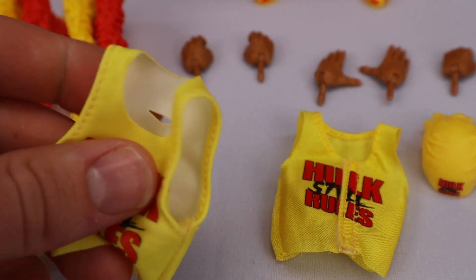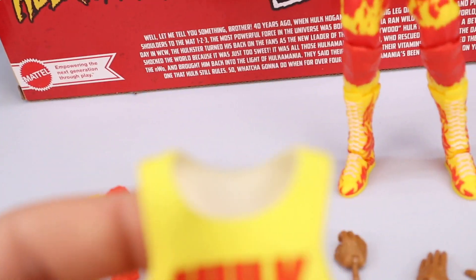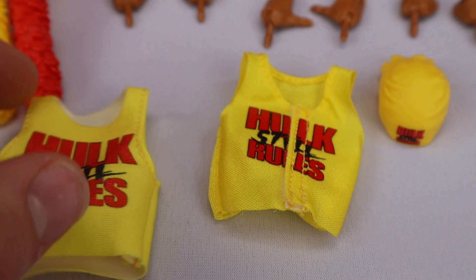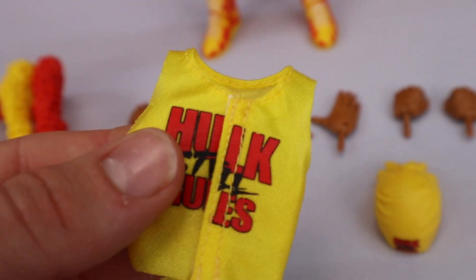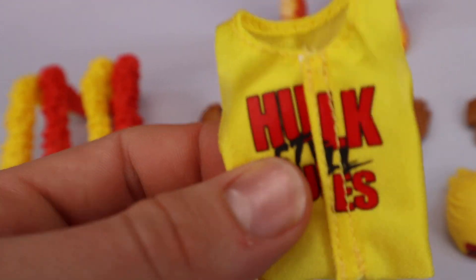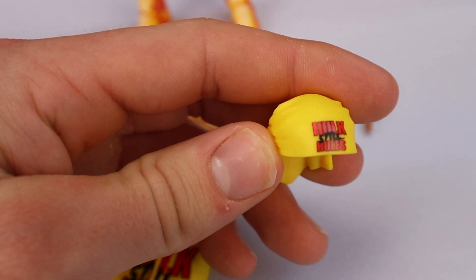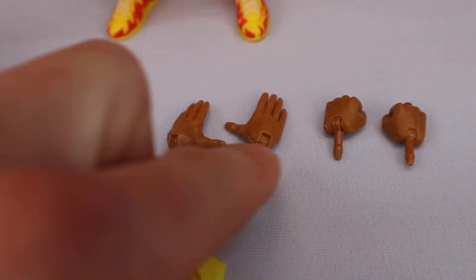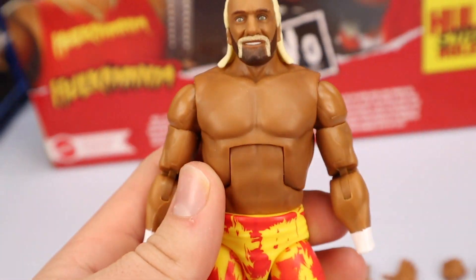We're seeing the elastic material shirt again, which I'm not the biggest fan of, but it did slide off easier with this Hogan because his ball joints are flatter. On the 80s one they're more like a ball, so it was intensely hard to get off. This shirt is awesome though — 'Hogan Still Rules' with tears in the back. The second shirt has the tear in the front, which I prefer, and I would have been totally fine with just one cloth shirt. Here's the bandana — same mold as the NWO one, just repainted in yellow and it says 'Hulk Still Rules.' We're also seeing microphone holding hands, fully open hands, and fisted hands. These hands will also work with the NWO Hogan since they're the same tan.